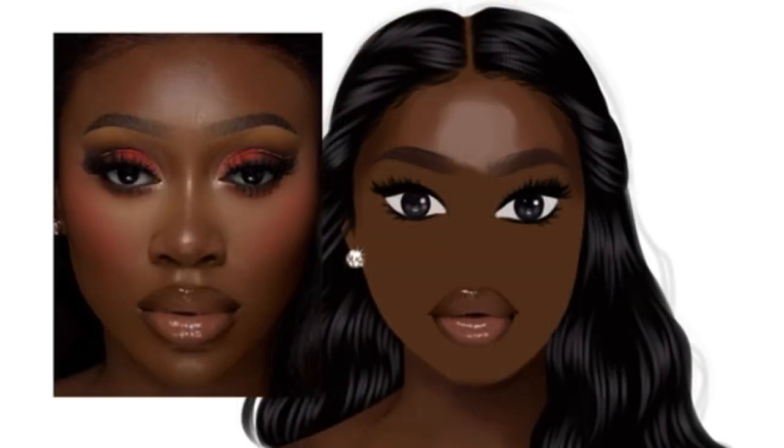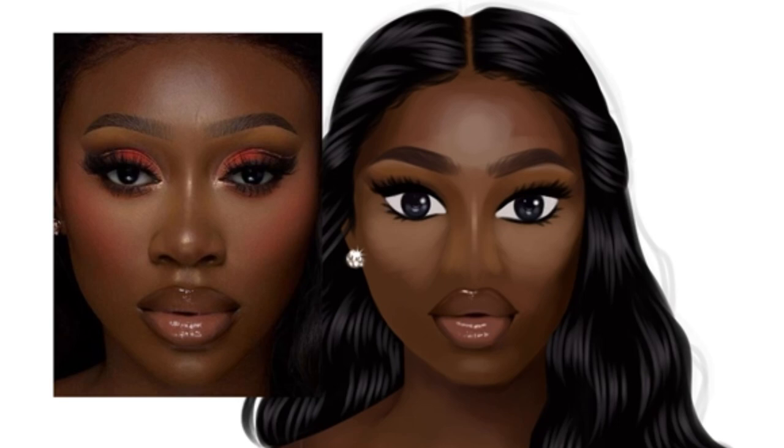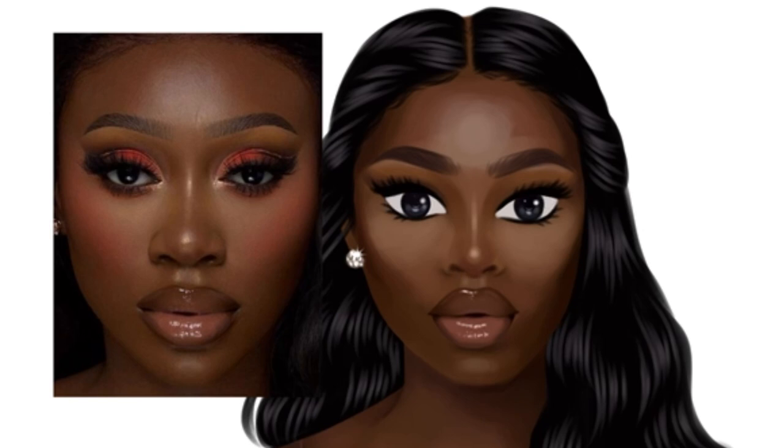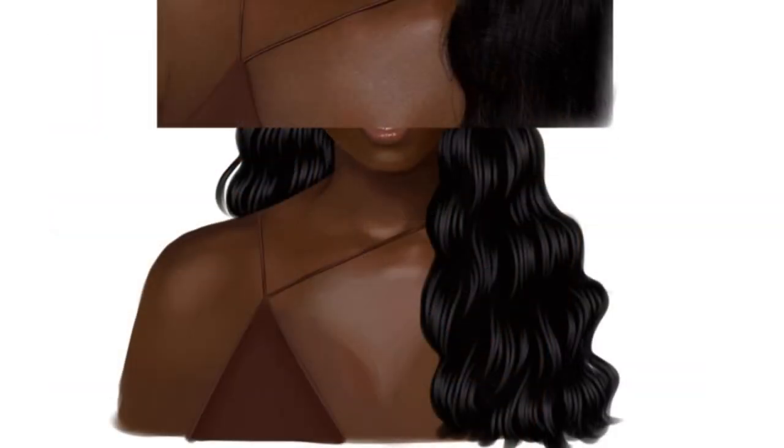I usually like doing the face on a separate layer. I apply the same technique I use for the body to the face: I color pick, eye-drop the color, and add it to the face. In that way I'm building the structure, the texture, and the different skin tones in the face. Now you'll see me blend out the colors I've layered to give it a smooth finish.